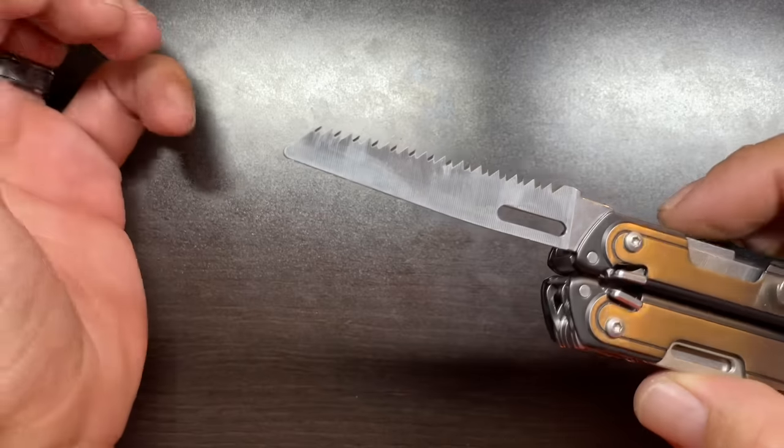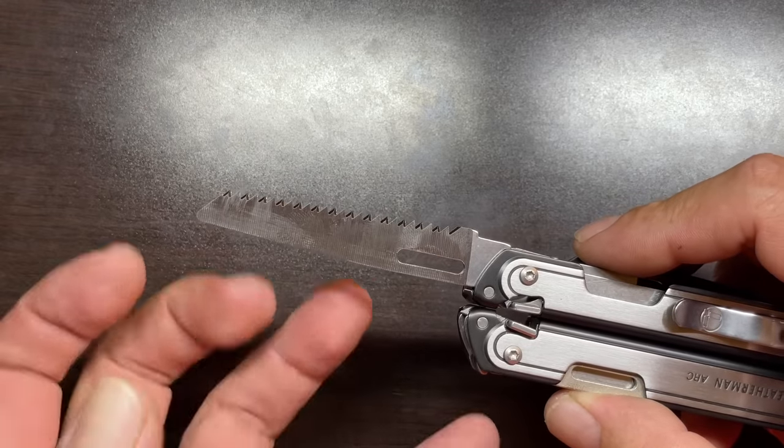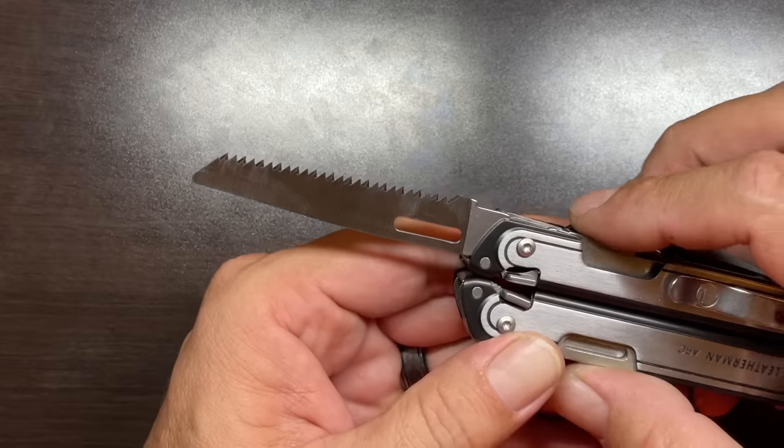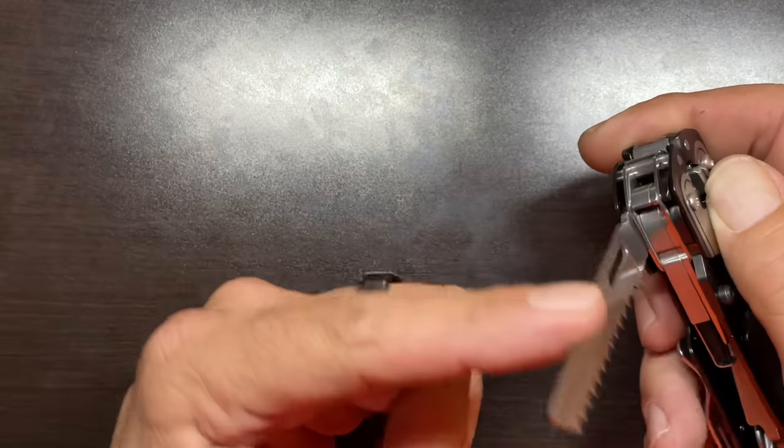The next tool is the saw blade. Leatherman saw blades are always very well done — tapered on the spine so you're not jamming in the kerf when cutting, and they always perform very well.